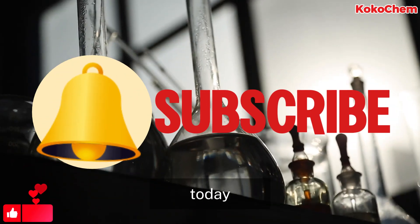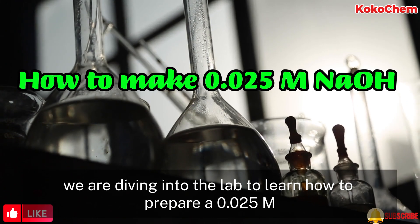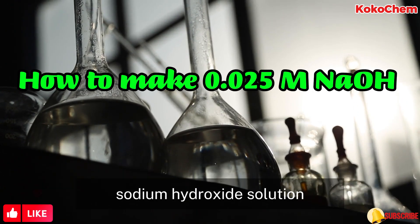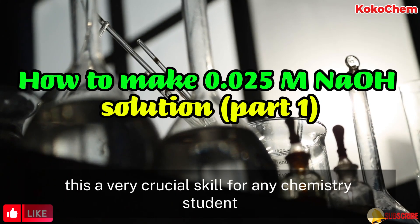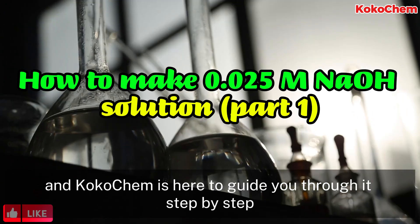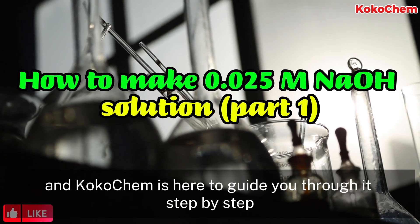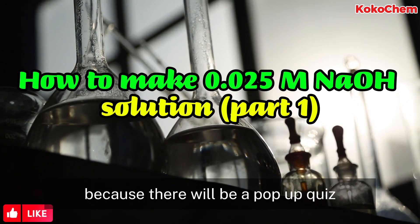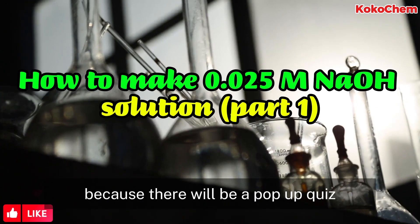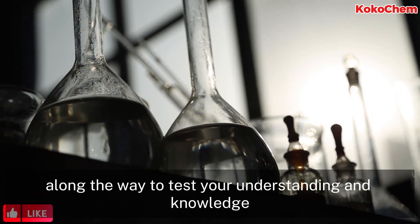Hello future chemists. Today we are diving into the lab to learn how to prepare a 0.025 molar sodium hydroxide solution. This is a very crucial skill for any chemistry student, and Coco Chem is here to guide you through it step by step. Make sure you are paying attention because there will be a pop-up quiz along the way to test your understanding and knowledge.